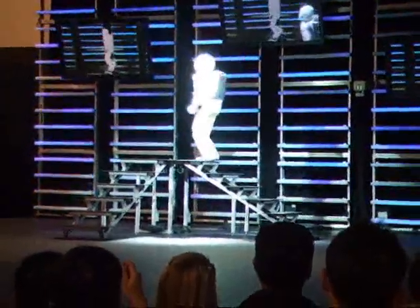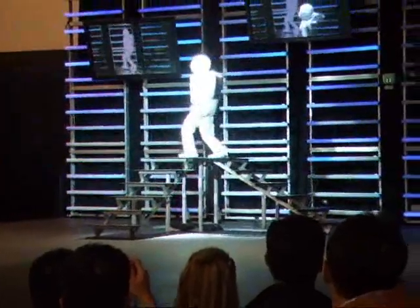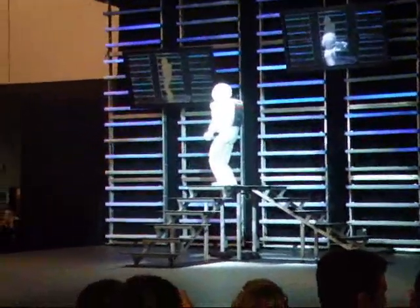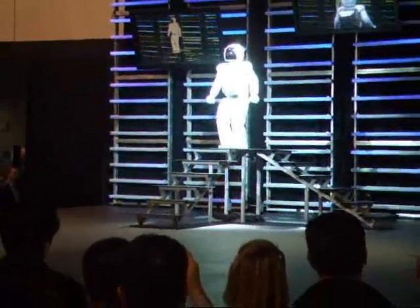In each step, Osimo must adapt and constantly counterbalance, using all its sensors and computing powers to remain upright, adjusting all along the way. Excellent job, Osimo!